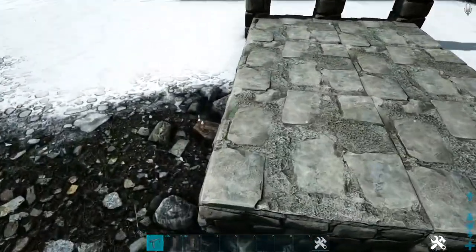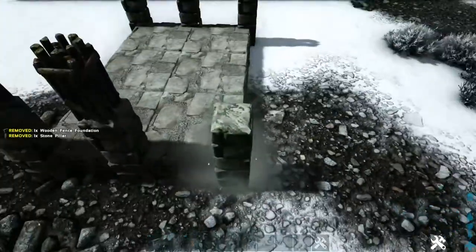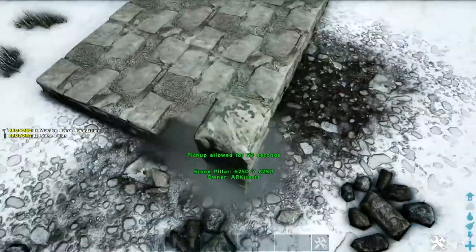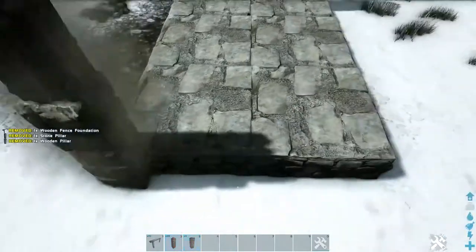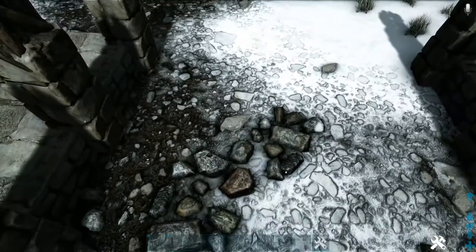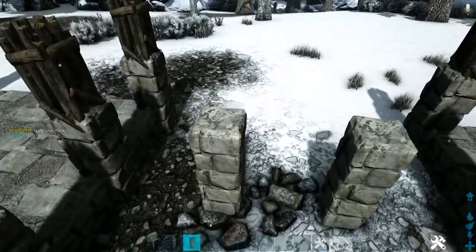Come around to the other side and do the same thing, making sure the middle fence foundation is in the same line as the original one placed. Go ahead to our other platform over here and duplicate that process again — make sure when you do the middle foundation that you keep them in line with each other. Then come right here between them and snap another stone pillar on the ground, in line with that pillar, and do the same for the other one. Add a wooden pillar on top of each of those.